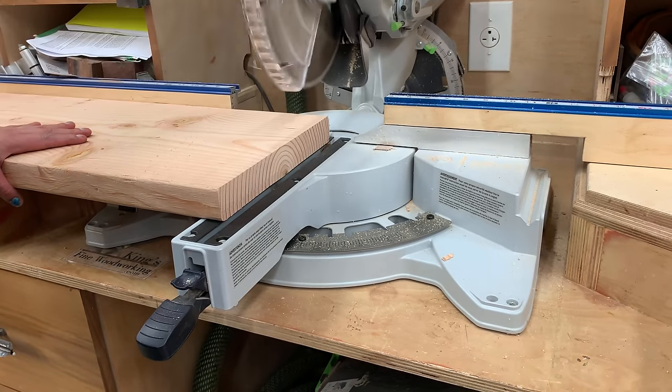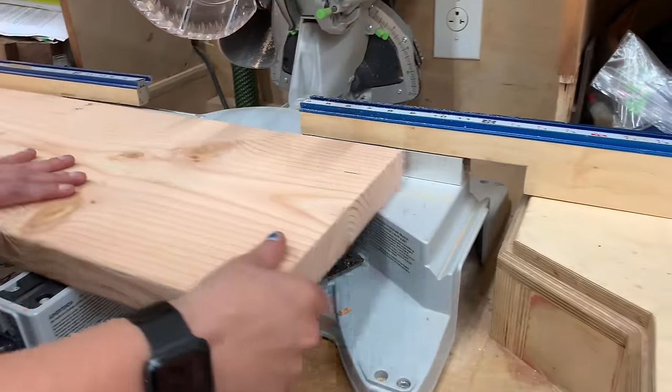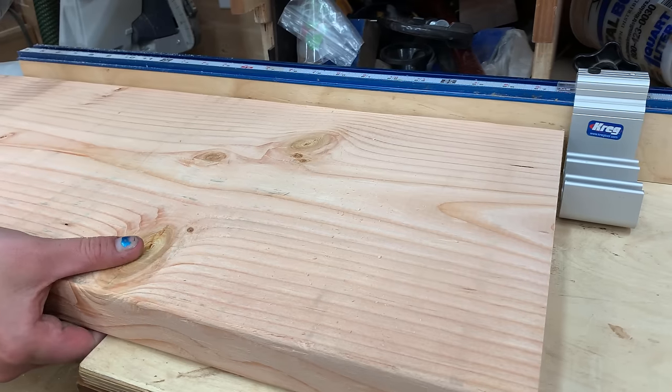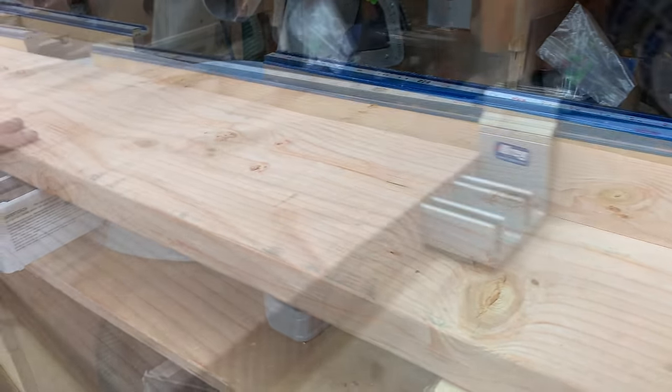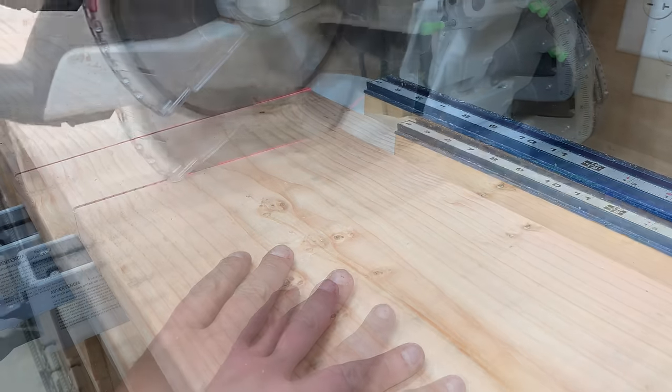I think it makes it look a little bit better. This is a bigger board — it's a 2x12. I'm going to make this as the leg. We're just going to have one leg on either side, so it's sort of like a trestle table. I want the two to be exact, so I've got a little stop set up on my miter station.